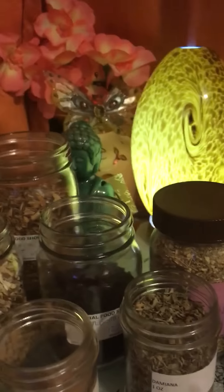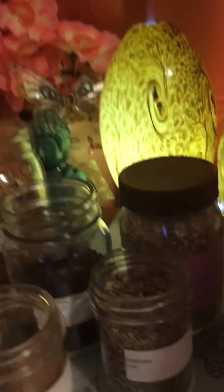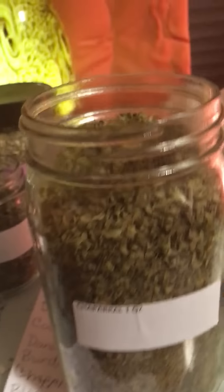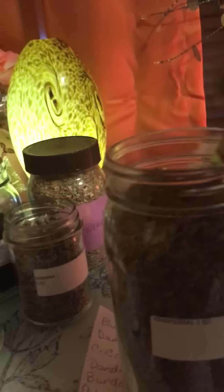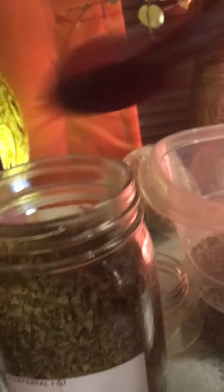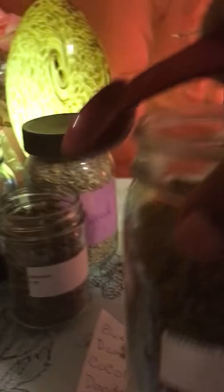My next herb is chaparral. All of these herbs are ultimate awesome mucus detoxifiers. I'm gonna use three tablespoons of chaparral as well. Very good potent herbs — all of my herbs are top quality and organic.